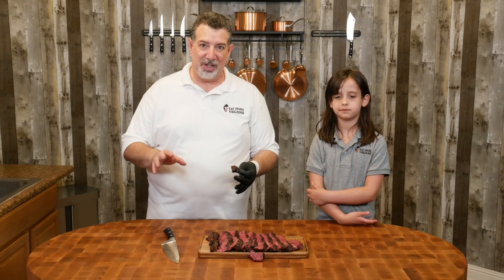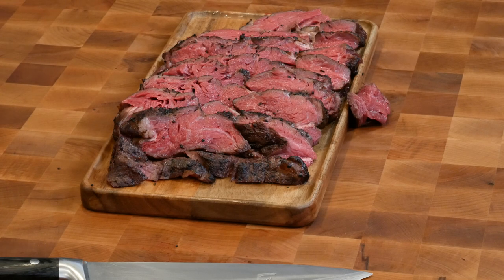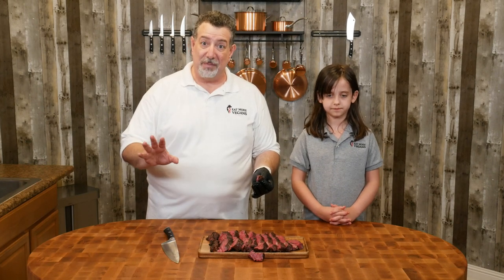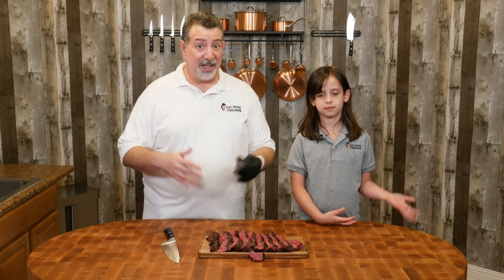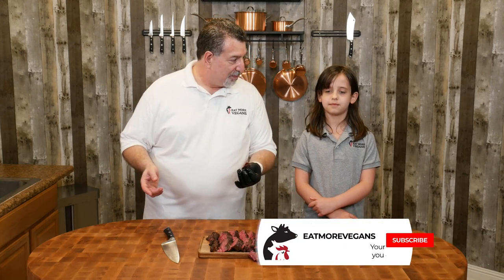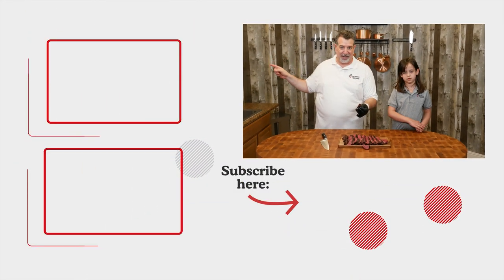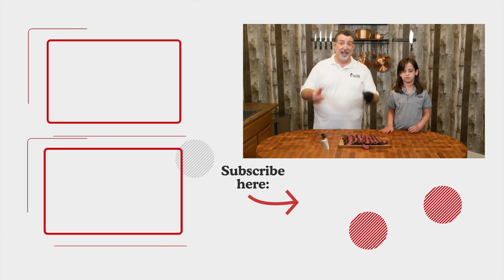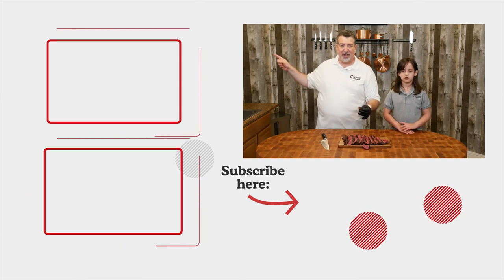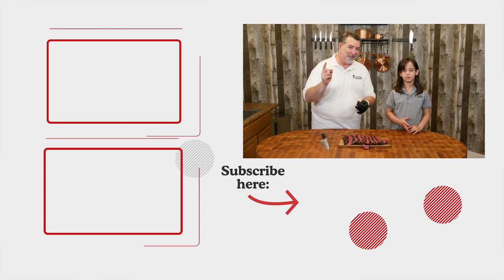And if you're not already a subscriber — look, we do all kinds of great things with meat, whether it's on the barbecue, smoker, sous vide, all kinds of fun stuff. Hit that subscribe button and hit the bell notification. And if you like this video, make sure you check out this one right here — we did another ribeye cap steak video where we smoked it on the Big Green Egg and then seared it in a cast iron skillet. Become a subscriber and we'll see you next week on Eat More Vegans.